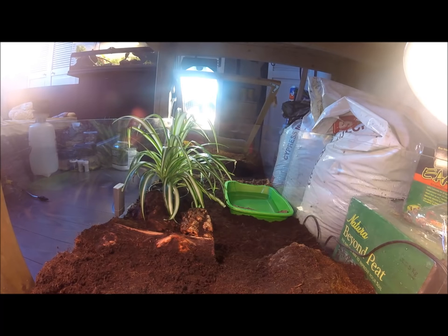You can also see a live plant in here — it's a spider plant. Live plants help keep the humidity up and also provide additional hiding opportunities throughout the terrarium. You can also see multiple cork bark pieces and stones, which help break up the terrain and give the box turtle something to climb over.